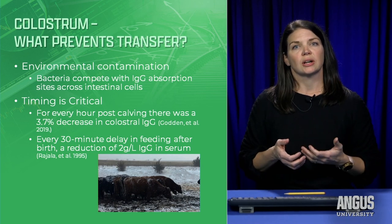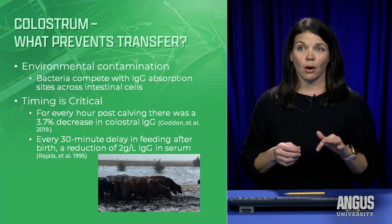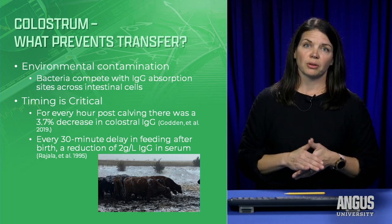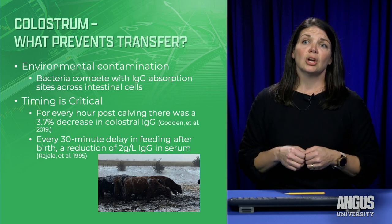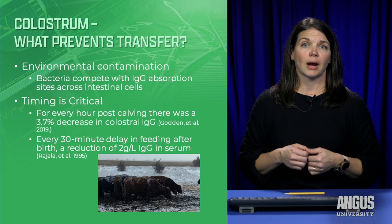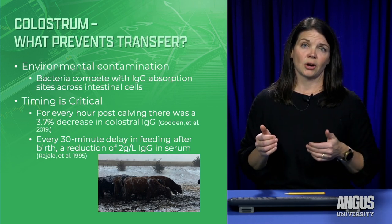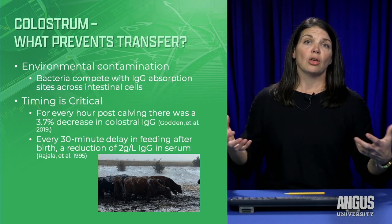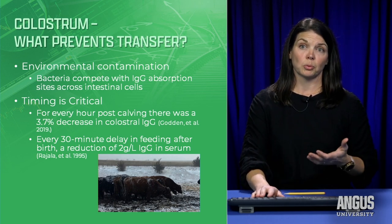Timing is very important. For every hour after the cow calves, there is a 3.7% decrease in the amount of IgG in the colostrum. On the calf side, for every 30 minutes of delay in taking its colostrum meal, there's a reduction of 2 grams per liter of IgG in the calf serum. My rule of thumb is the calf should have had a colostrum meal by 4 hours. By 12 hours, absorption sites in the intestine are shut down by half. By 24 hours, we have complete gut closure — no more chance for the calf to absorb antibodies. This is why it's important not to interfere with mothering up when they're first born.